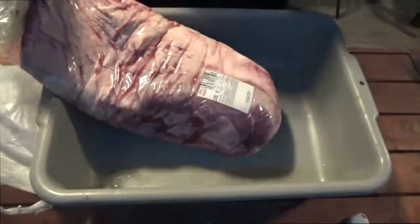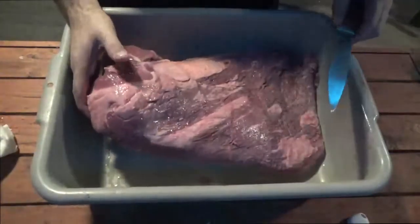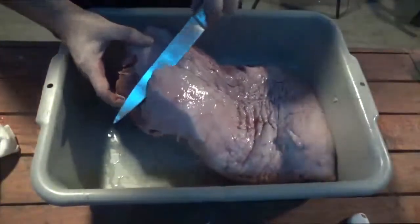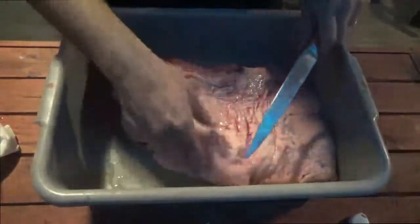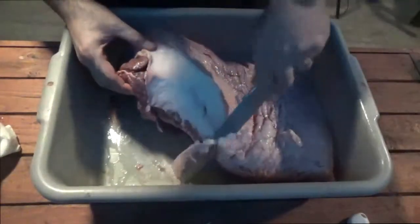This is your standard whole packer style brisket — just open it up. You do have a couple of options: you can trim this, and I do have videos on how to trim a brisket. This one I was able to get a pretty decent one so I'm not going to trim much off it, maybe just a little bit of this fat cap right here. You always want to leave some of the fat cap on because that's what's going to help keep your brisket moist during the cook.